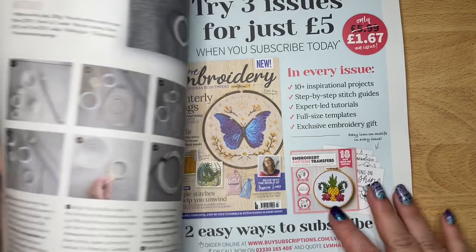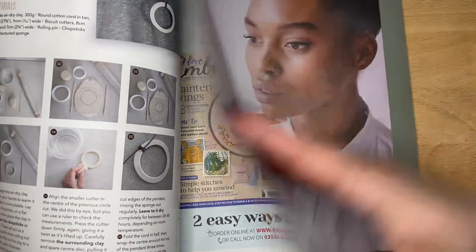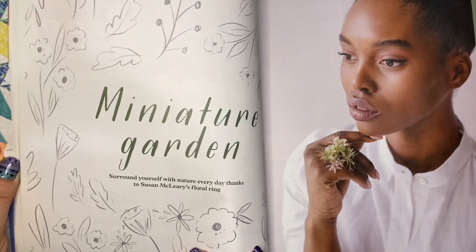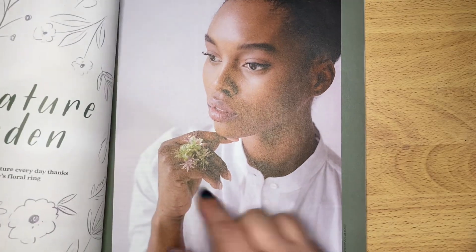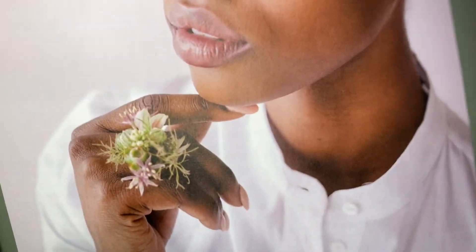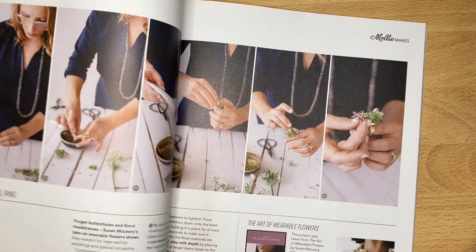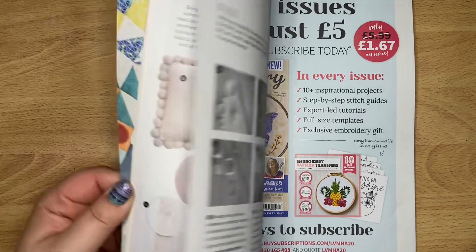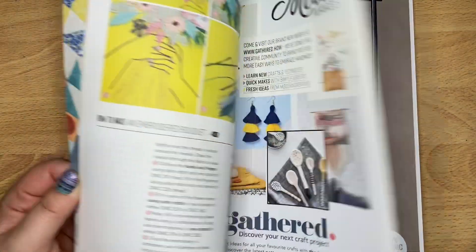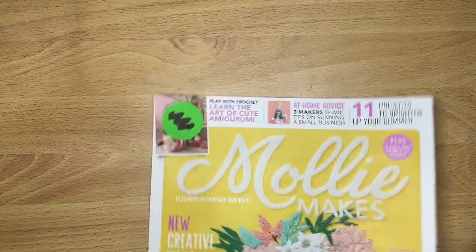So I haven't really had a chance to look through these - I just flipped through them. But they look like something fun. Love those, especially for free.